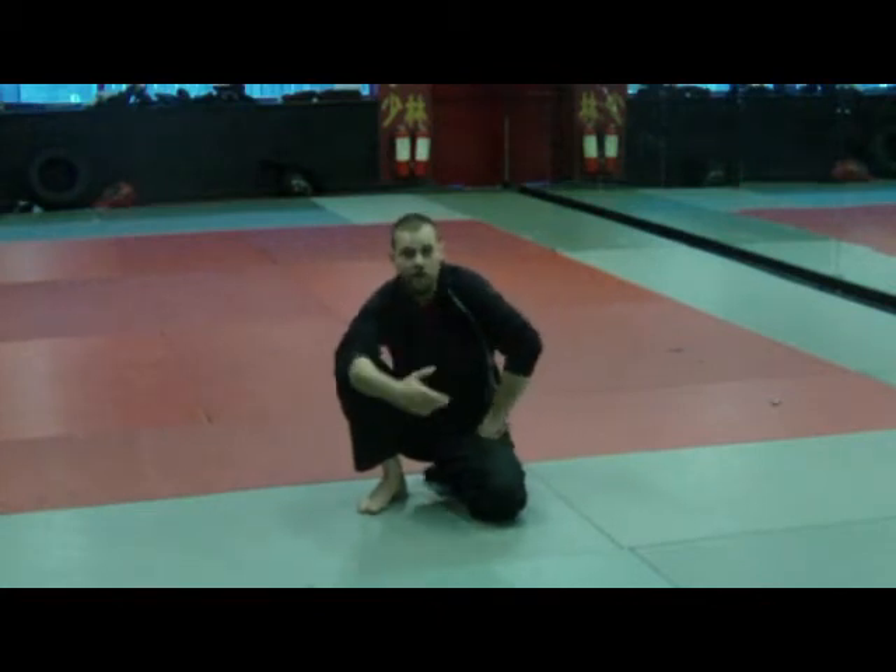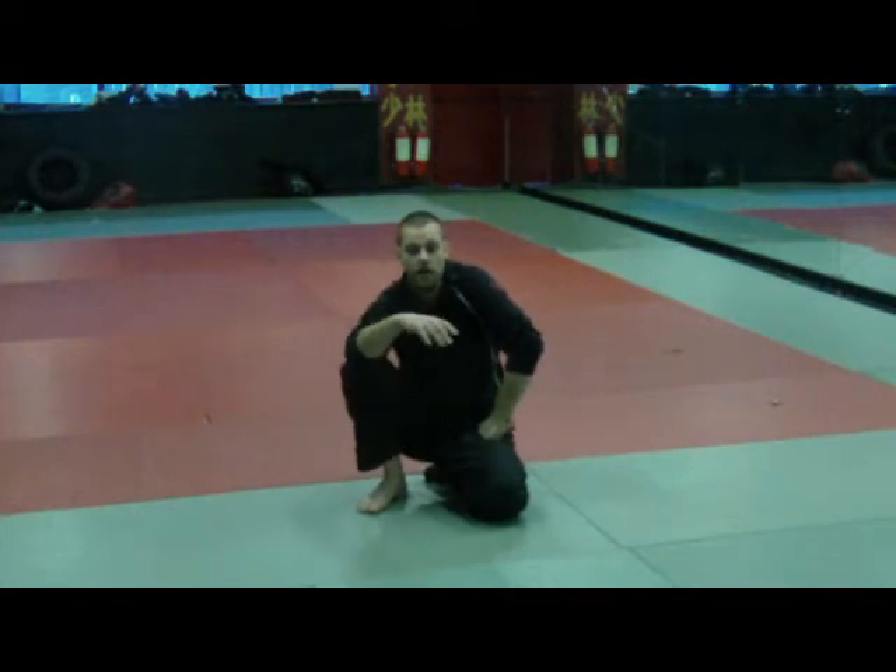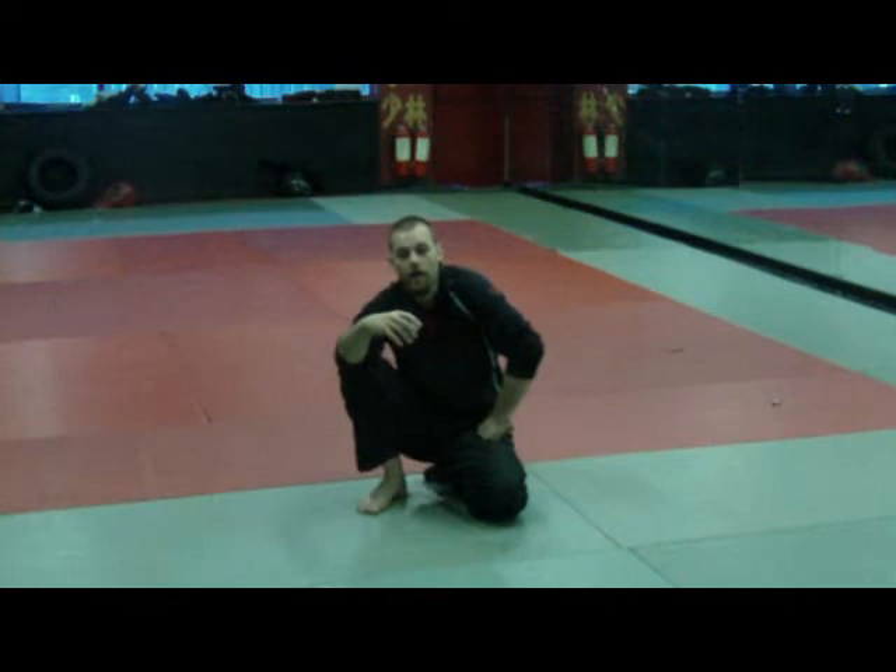The glutes don't do any work at all, so they go to sleep, they atrophy, they just don't work right. So this is a drill I have a lot of people doing. It's a mobility drill and it's a muscle activation drill, based off the bridge, adding in a bit of internal rotation at the hip.